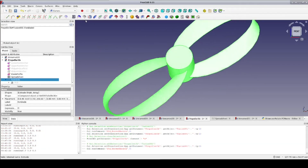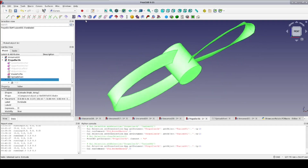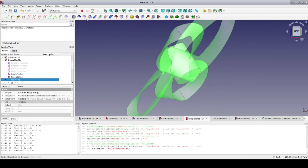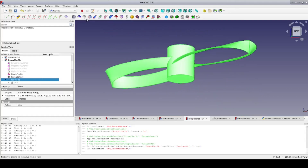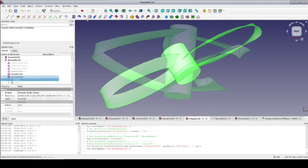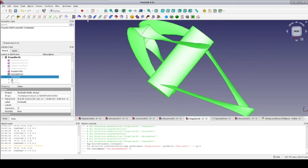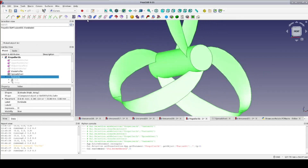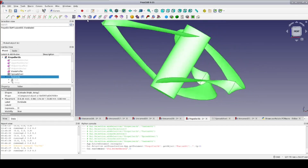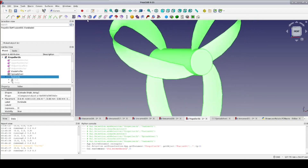they usually have two blades. The ones I've seen for drones have little or no offset between the leading and trailing route. On the other end of the spectrum, we have the Sharrow boat propeller. It uses three blades, a hub that is more like a shaft, and a route offset so large that you could mistake it for a helical propeller. As you can see, all of these are just a matter of changing a few parameters in the basic design.